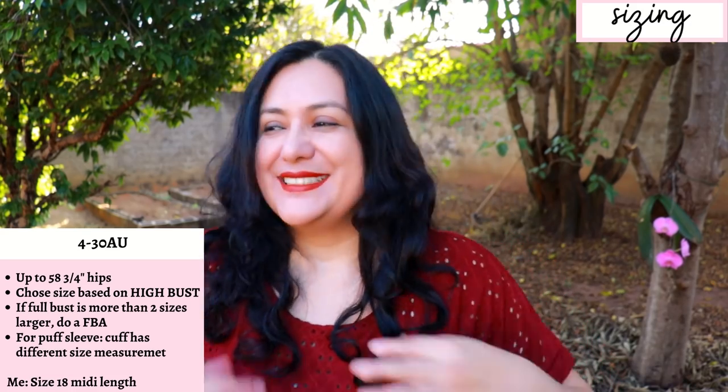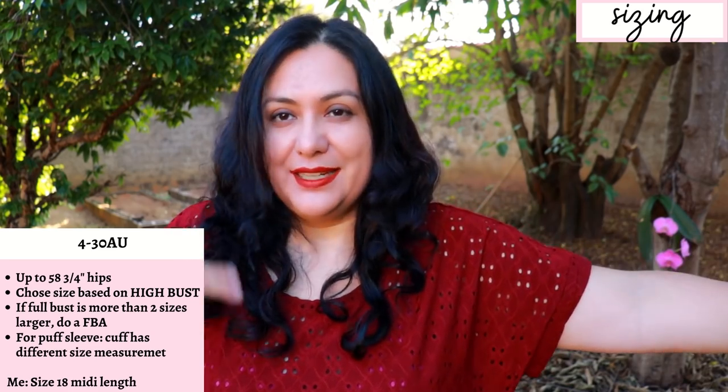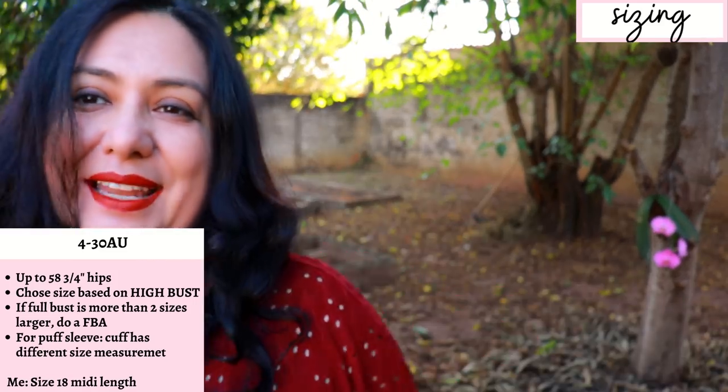Otherwise, Pattern Emporium patterns are so relaxing to sew — I typically don't need to do any fitting adjustments, so I just cut and sew and end up with a really nice garment. I'm also wearing the Carefree Tee, one of the latest Pattern Emporium makes, made in an embroidered knit. For the sewing, we're going to see quite a lot — how to gather traditionally without clear elastic or special notions, how to put the puff sleeve together with gathers in two areas, and how I struggled with my band but it turned out amazing. You don't have to choose ITY — you can choose something that will behave nicer, but I knew what I was getting into.